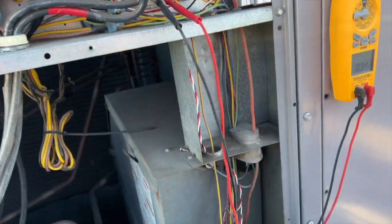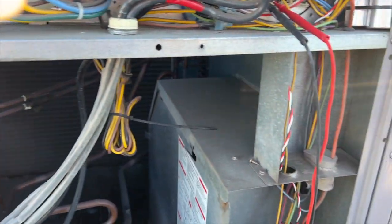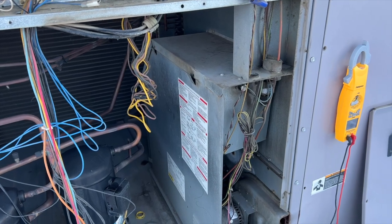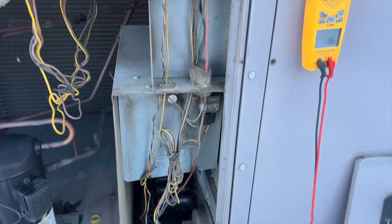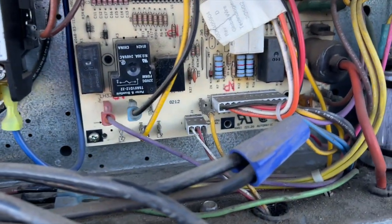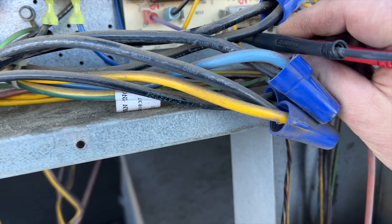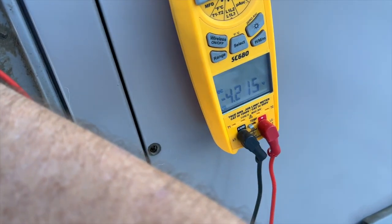It is fluctuating a little bit, but it should swing to around negative one volt - it's pretty obvious, not just a tiny dip. That's what it looks like when it's bad. There is another unit exactly like this one that works, so we'll go ahead and show you what it's supposed to look like.